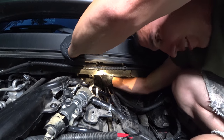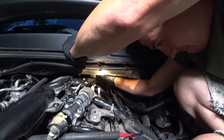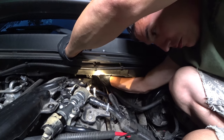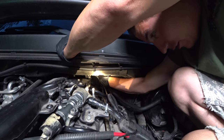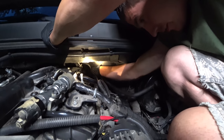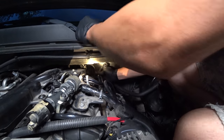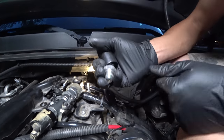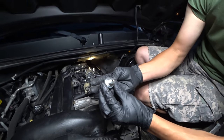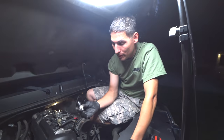Remove the extension — I can just undo the socket by hand. The only thing you've got to be careful of is that you don't drop it, because there's plenty of stuff for it to get caught up on. And there we are — there is our old one. Very dead. So there's a screen, a filter, at the bottom of this, right below it, that needs to come out.